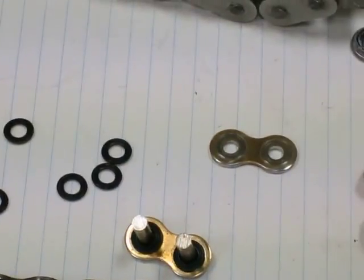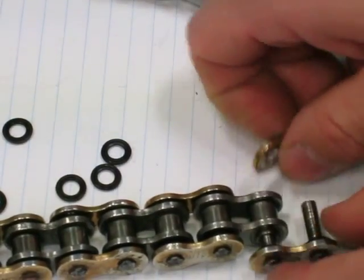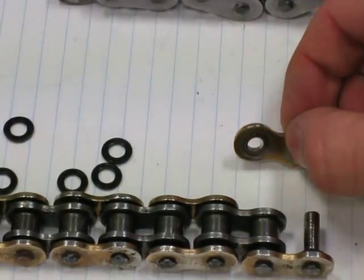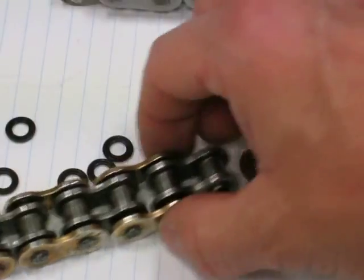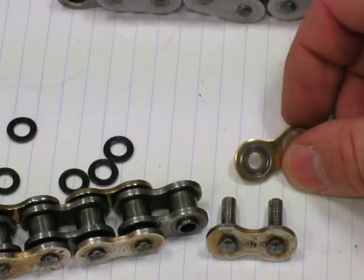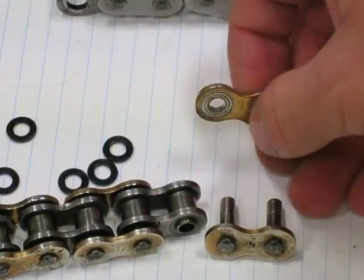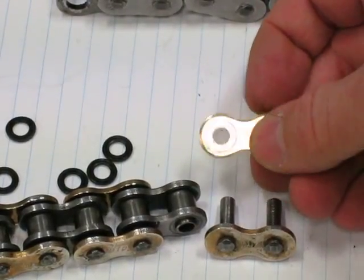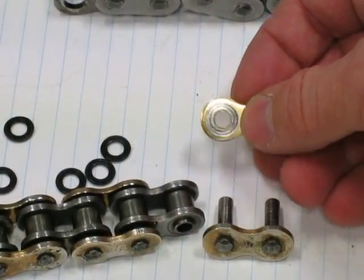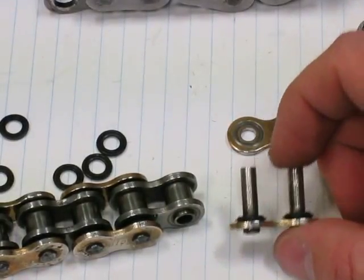So this is how a chain looks up close. Chains have plates and pins. This type of chain is a roller chain — it has rollers as well. These plates are made out of sheet steel and are stamped, just like a cookie cutter. You can also see some grooves in this particular model to accommodate the o-rings a little better. This is an outer plate, here is another outer plate with pins.